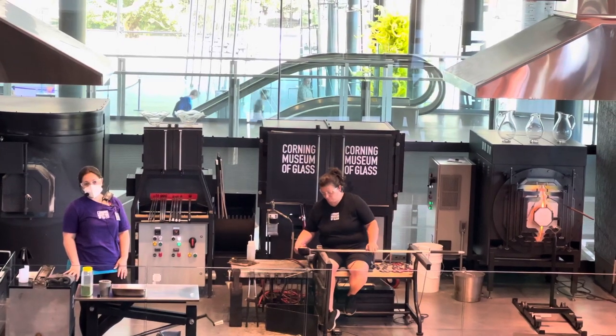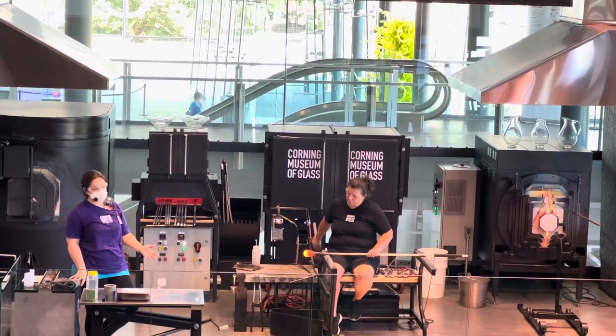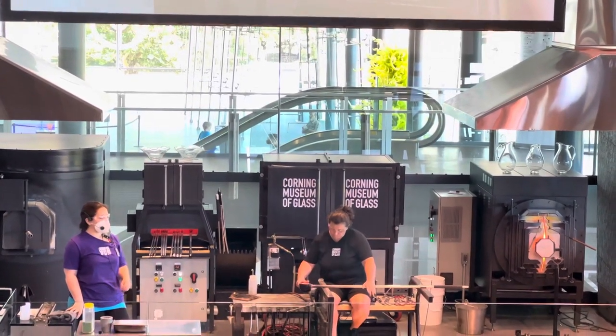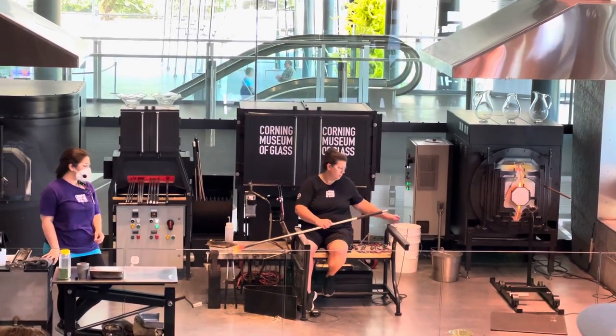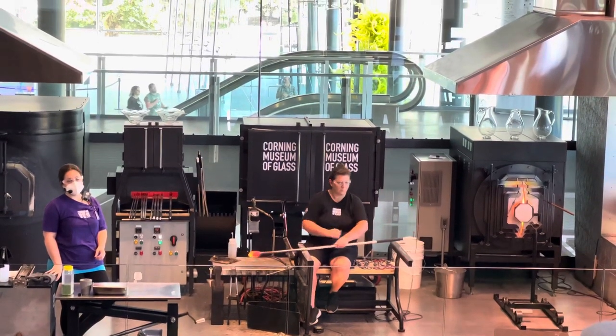Catherine collected the glass on the end of a hollow, stainless steel pipe, or a blowpipe — kind of like a big metal straw — and that's what's going to let her send air out into the molten glass. Before we get to our starter bubble, we want to shape and center that glass on the end of the iron, making sure it's nice and even in an effort to create a nice, even bubble.